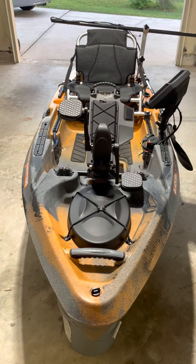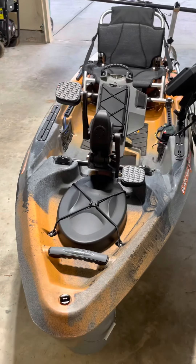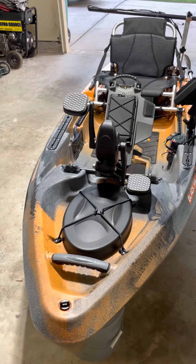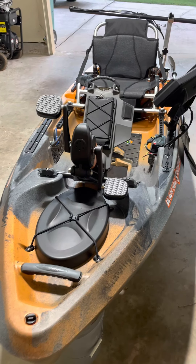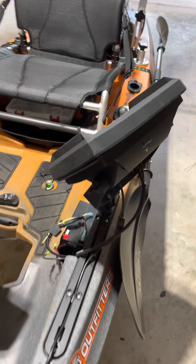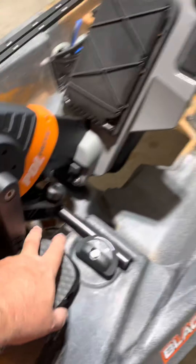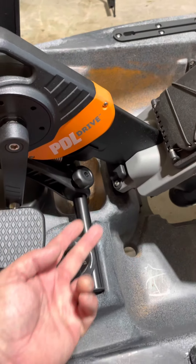I just received an Old Town 106 PDL. Went ahead and rigged it out yesterday and last night — it took a while to do this. I have a Helix 9 with RAM mount and transducer. The cable runs through here, out there, and underneath. Transducer was very easy to install.